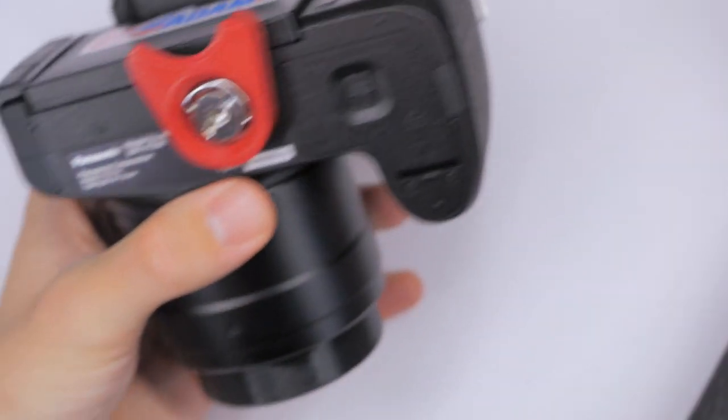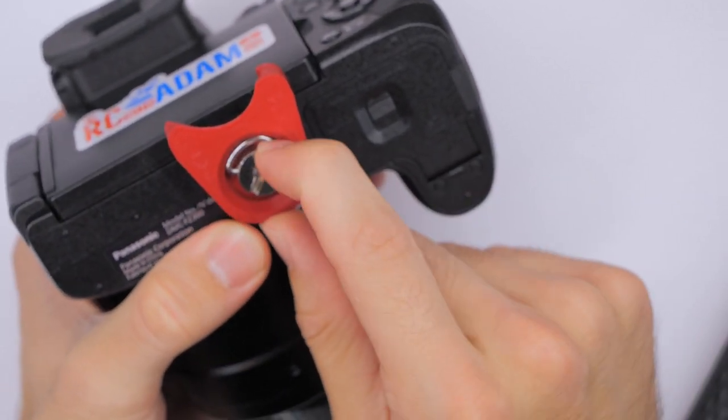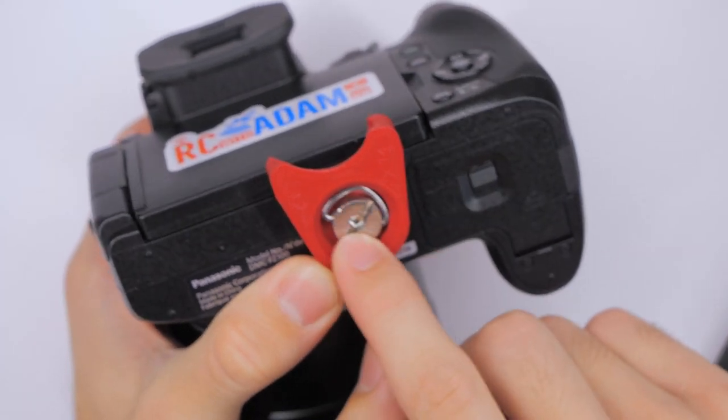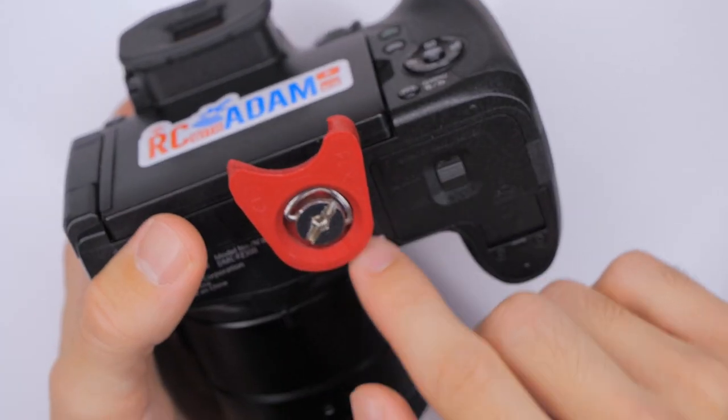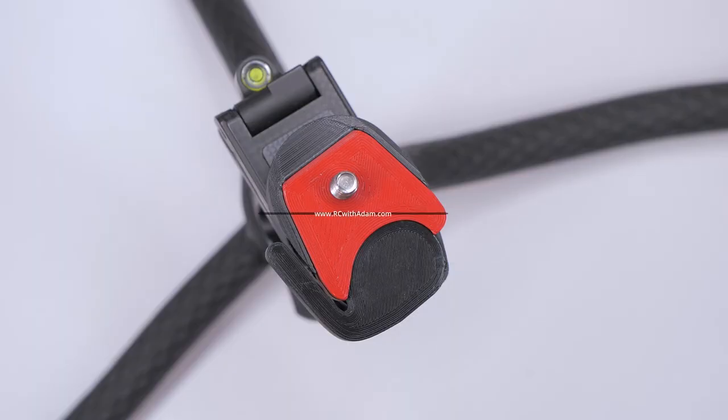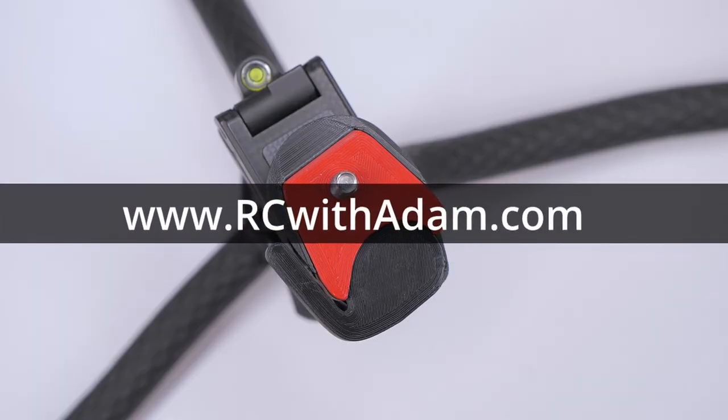For the actual camera plate, another important design factor is that I made it so that you can use these little D-ring style screws for the camera. The cutout is large enough for the D-ring to sit flush. If you're wondering where you can get the files to print your own quick mount, check the description below for a link to it on my website.